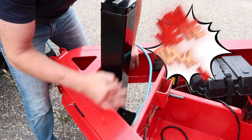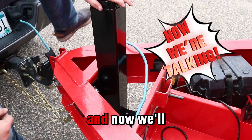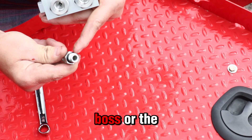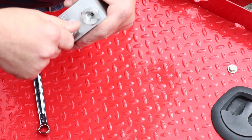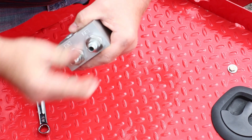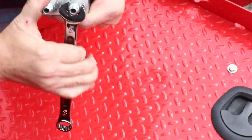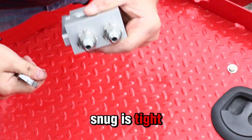I'm Aaron of Steelwell, and now we'll install the adapters to our next-gen selector valve. The o-ring boss, or the o-ring side, is what installs into the manifold. Snug is tight — tight is broken.